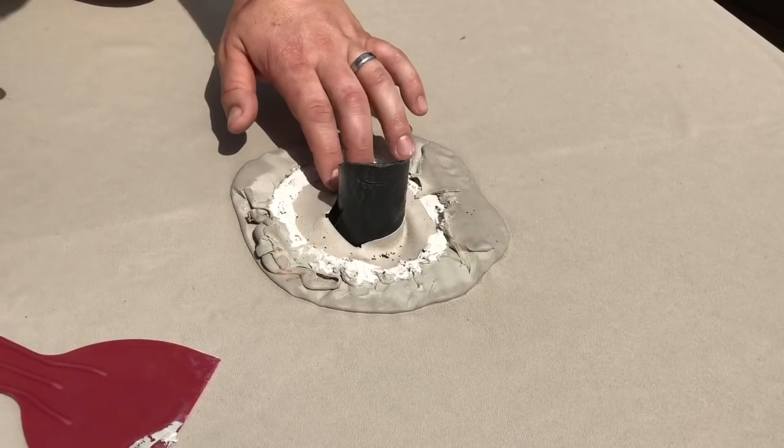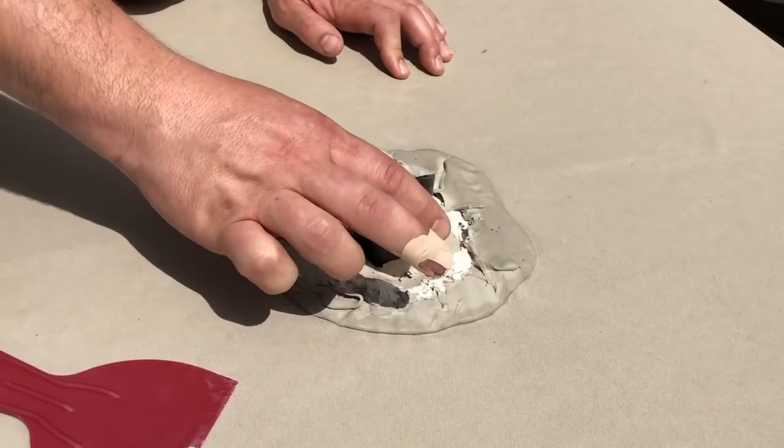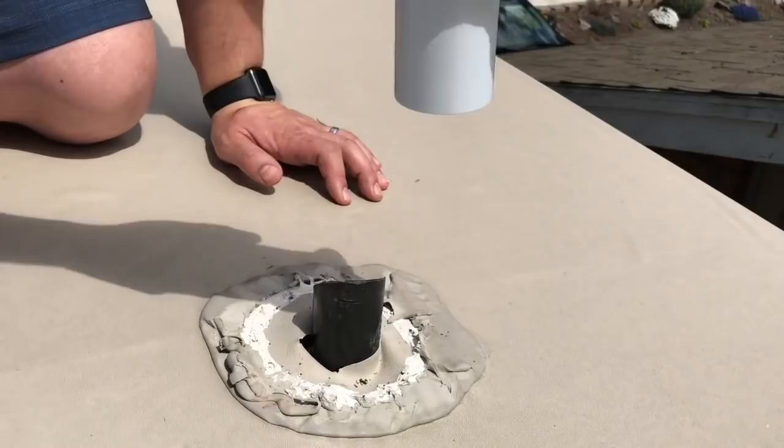We're back. We have all of the Dicor pulled off, our roof membrane is down — it's all solid and looks really good. We also have our pipe exposed. This one's cut at a 45-degree angle. We'll go ahead and test fit the Cyclone before we do anything, to make sure our pipe is going to fit on properly. It fits on fine, and we also want to make sure it spins freely — which it does.